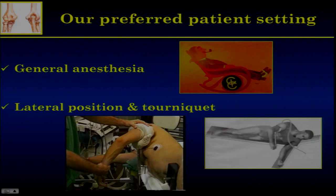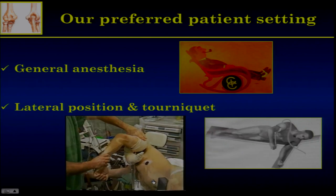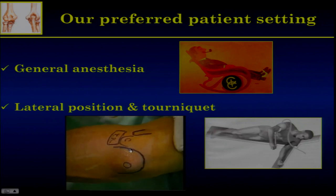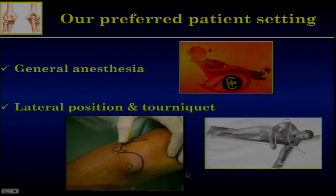In the lateral position with a tourniquet, you can have a full range of motion in prosupination, flexion, and extension, and it's quite stable to get access. One thing that is really important — we'll see later on — is to draw all the bony landmarks on the skin.